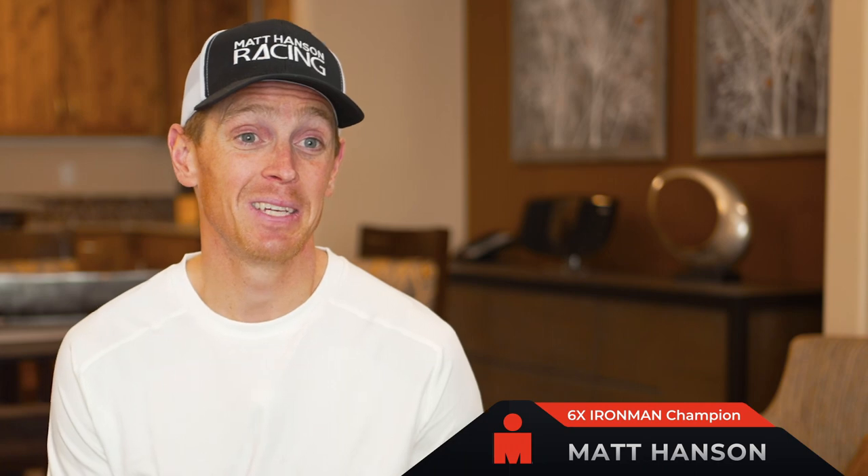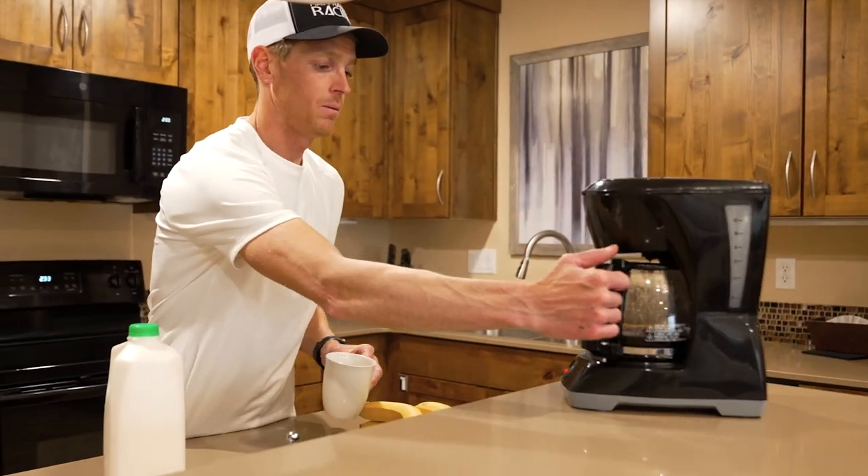I wake up three hours before race day, have my breakfast, and then try to get another little bit of sleep.